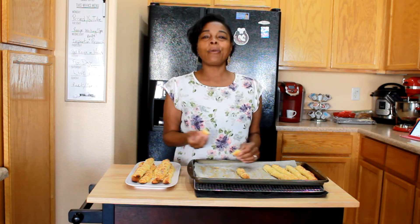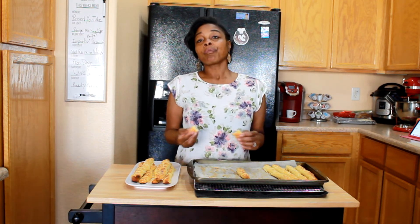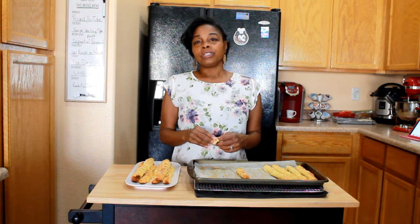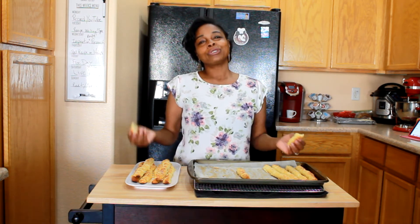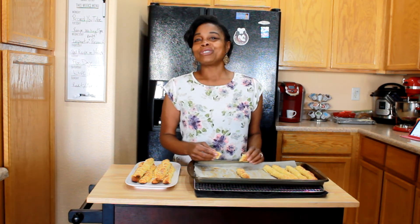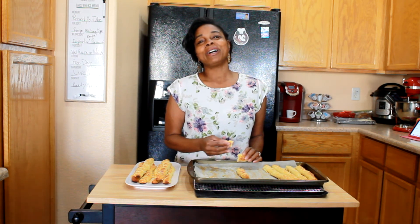If you like this video, definitely give it a thumbs up and subscribe to our channel — just be a part of the family. Hit the notification button so you'll get notified every time I upload a new video. I'm Rosemarie. Thank you so much for hanging out with me. Definitely give this recipe a try. I'll see you next time on Faith for Keto Kitchen. God bless you!